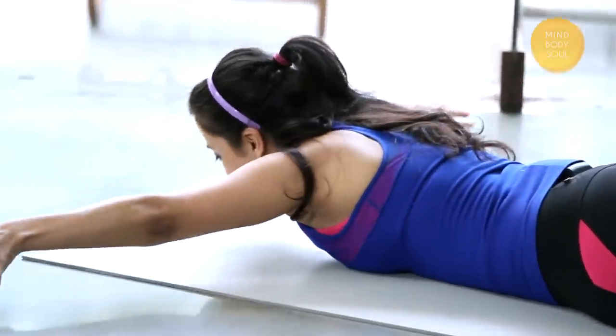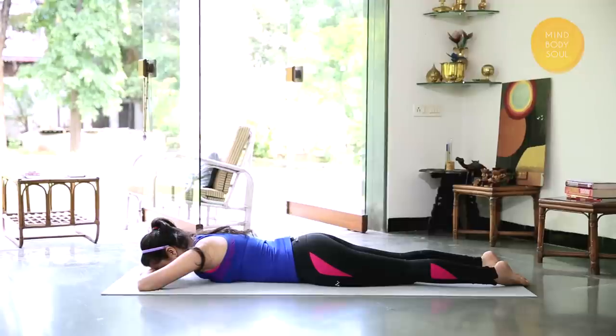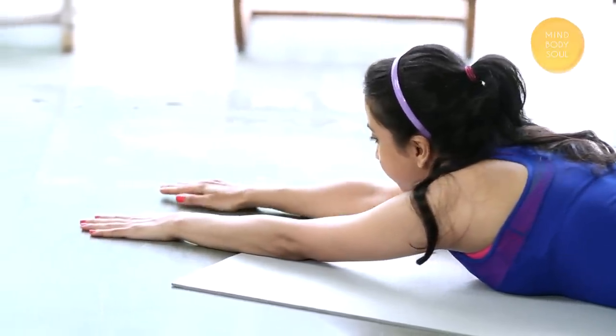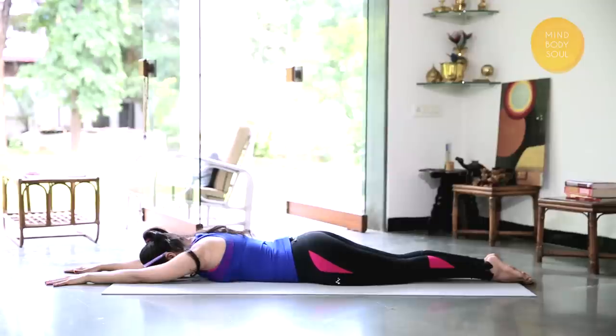And gently relax. If you couldn't hold it that long, it's alright, don't worry about it. One more variation — we'll bring the hands in front. Rest the forehead down on the mat. Strengthening the lower back even more. The feet are together, legs together.